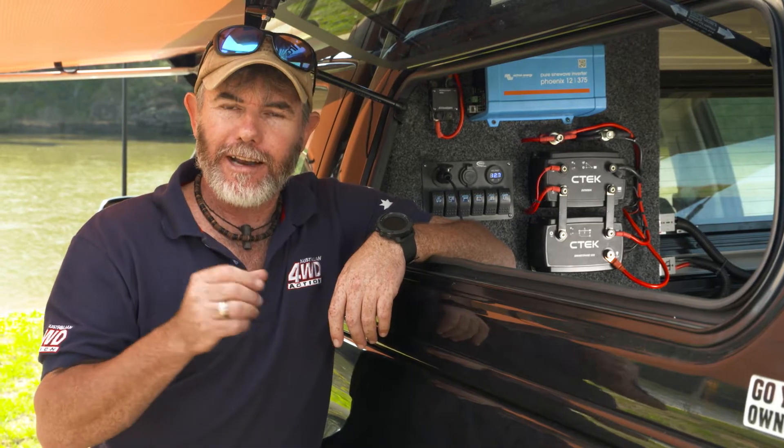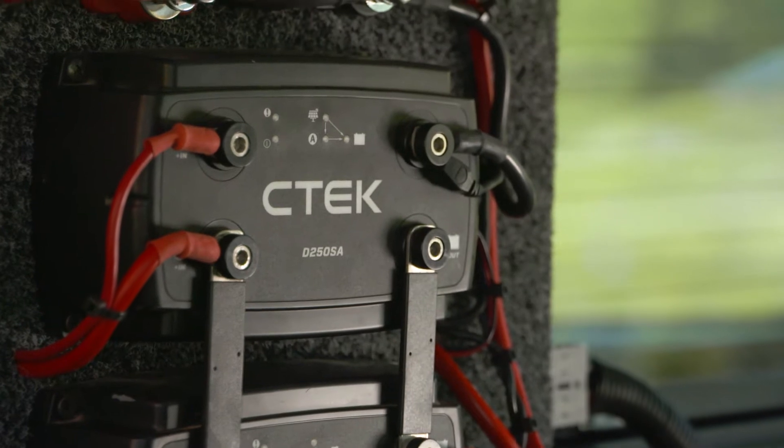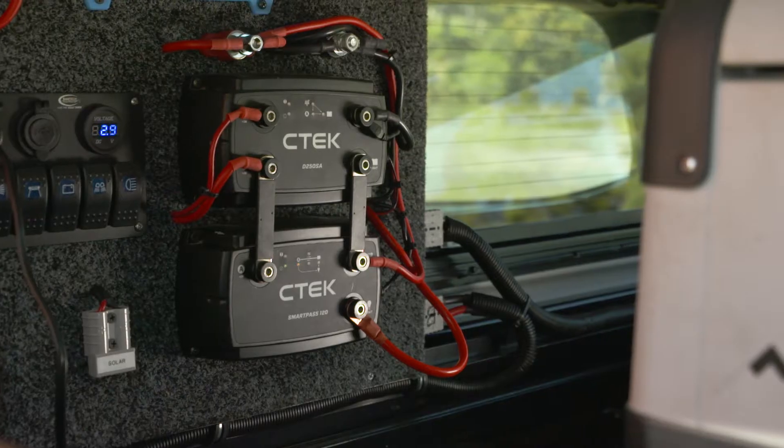That looks pretty good. Now I don't want to be too dramatic here, but did you know that right now your battery could be dying and you don't even know about it? Here's what could be happening and why a D250SA from CTEK as well as a SmartPass 120 is the ultimate combo for battery health.